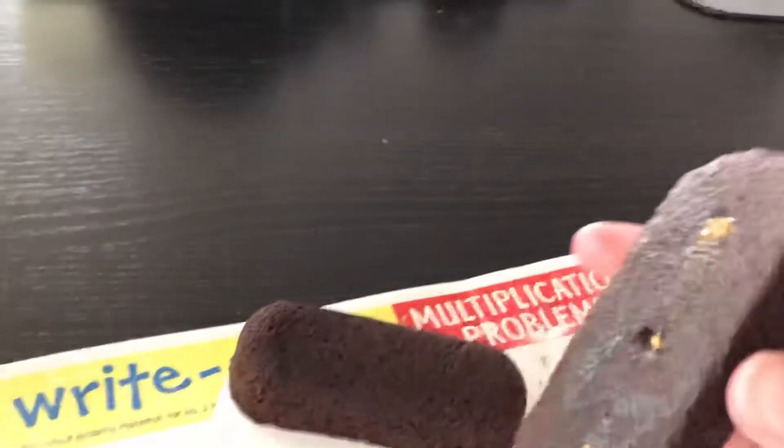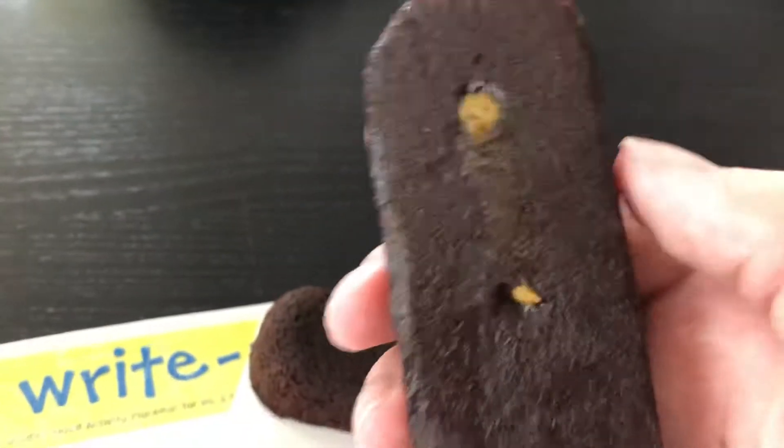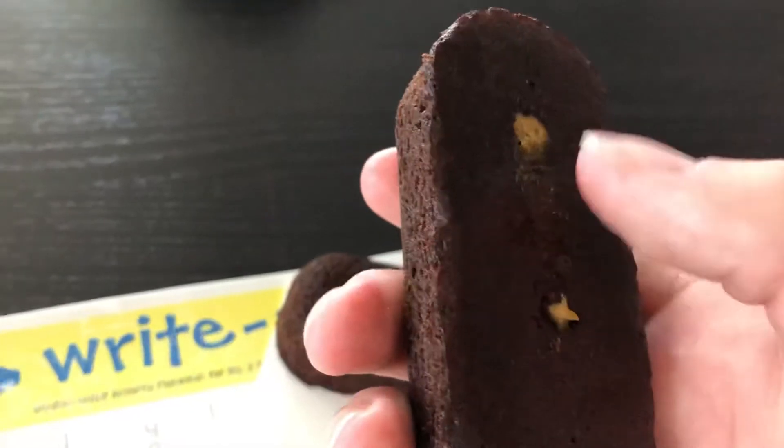This is a black Twinkie with peanut butter instead of cream. This is what it looks like. You can see a little bit of peanut butter right there.